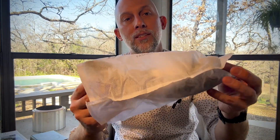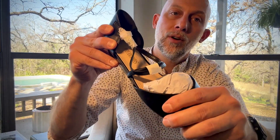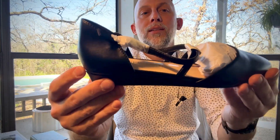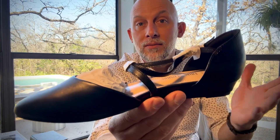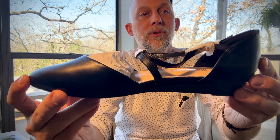We do appreciate the way Dream Pairs packages these shoes and sends them to you. It came in a bag, came with packaging in the toe so it's not going to be crushed when you get it. Even the straps are all wrapped up independently. Just a really nice job, and they're affordable, so if you're looking for a simple but elegant dressy casual slip-on, this is a good option for you.